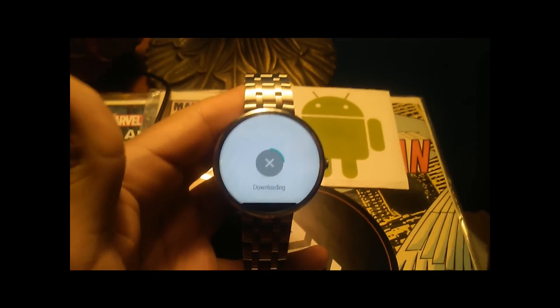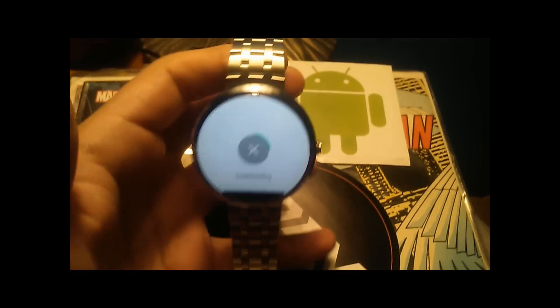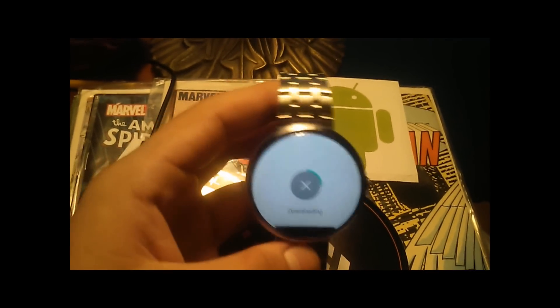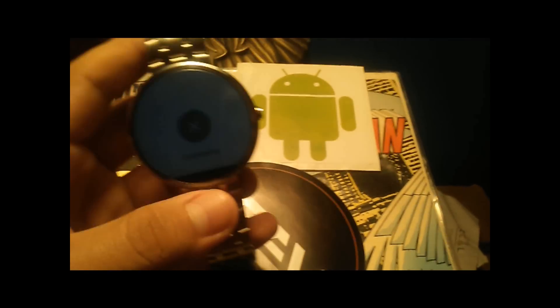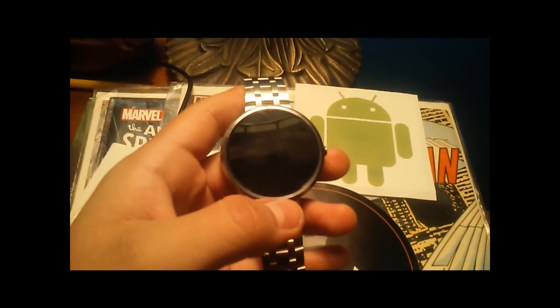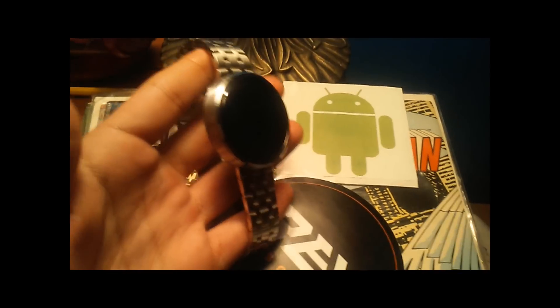For all of us who have the Moto 360 — the struggle. It's a good update. It's going to bring a lot of useful features like Wi-Fi and flicking your wrists back and forth. But for us tech enthusiasts and Android fans, every other Android Wear watch has been updated up to this point, and we haven't.